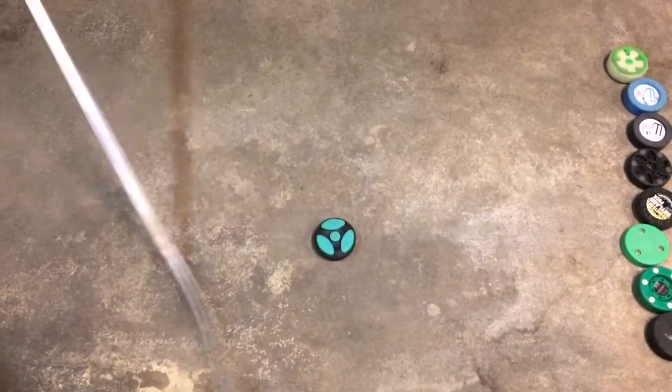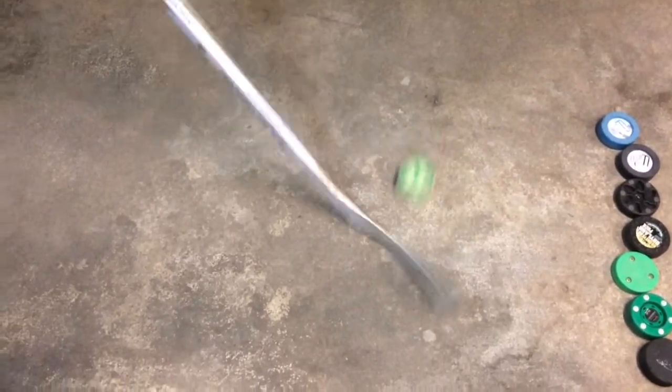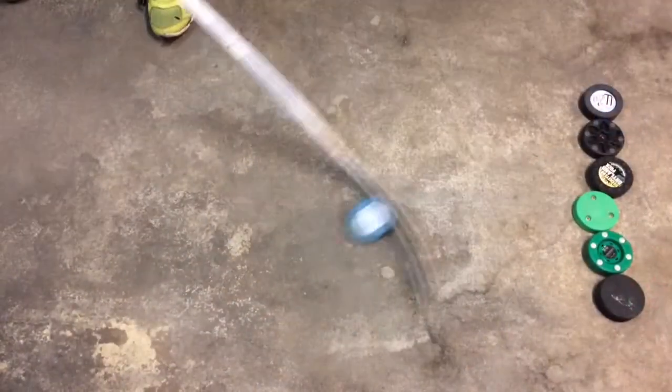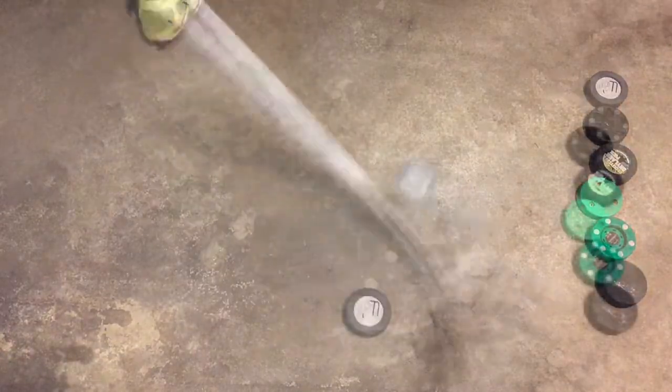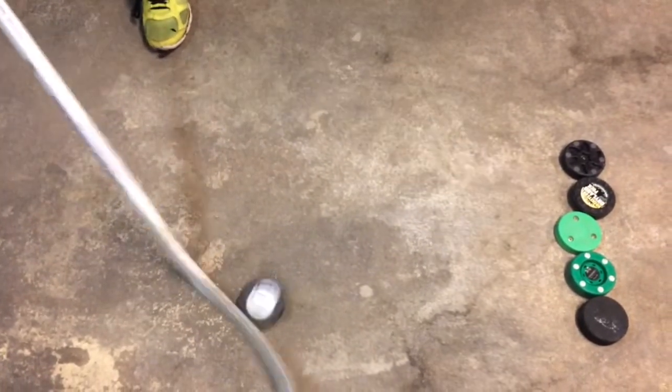Again, I apologize — I do not know the name of this puck, but it's moving pretty well on the concrete. Something cool about the Verbero puck is that it comes with replaceable plastic tubes that you can put inside the puck, which prevents it from being destroyed easily. Here we have the 6-ounce fly puck — its movement is pretty fluid on the concrete. And now the 8-ounce fly puck, which is really good for working on your strength while stick handling.